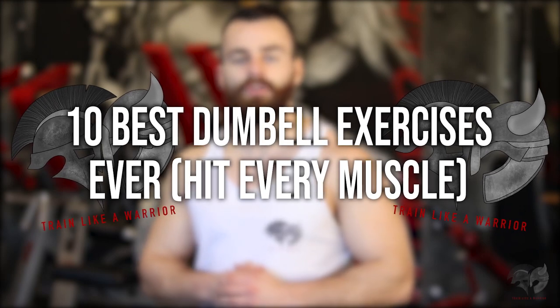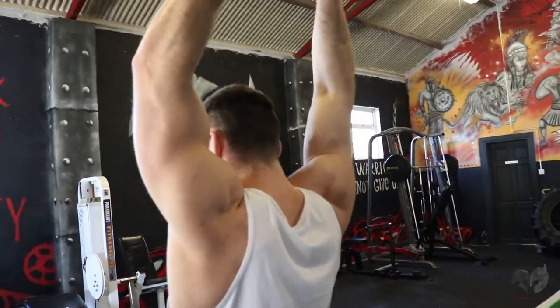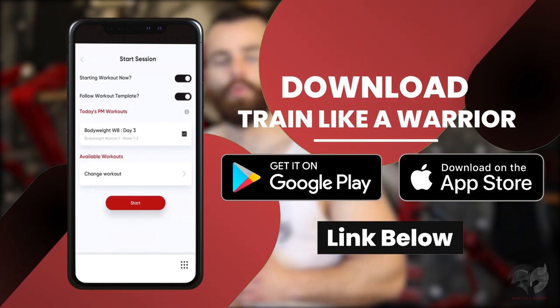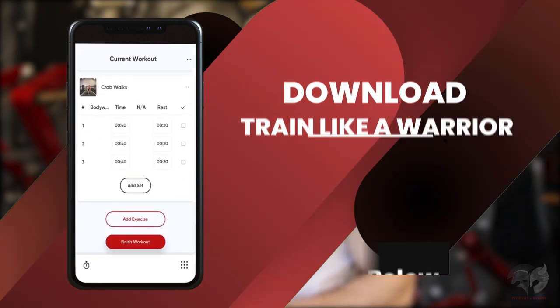How's it going? Conor here from Train Like A Warrior, and on today's video I'm going to be showcasing 10 of the most effective muscle-building dumbbell-only exercises that you can perform absolutely anywhere to help you build lean, ripped, strong, functional and athletic muscle mass. This workout is taken from the Train Like A Warrior app, which is designed and tailored especially for you and your goals to help you get into the best shape of your life.